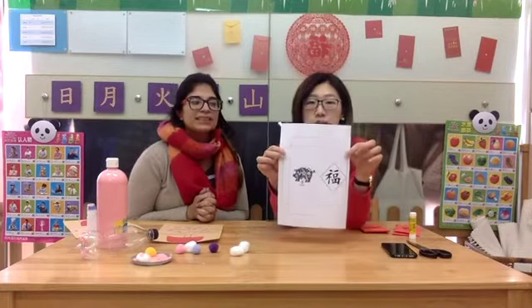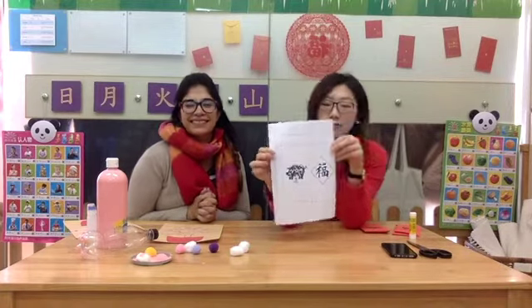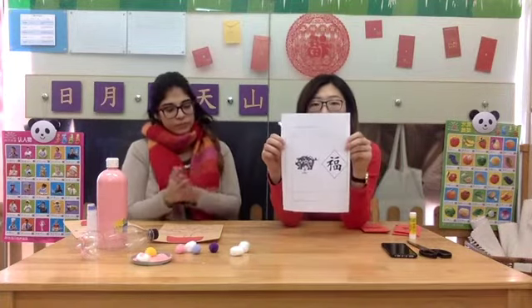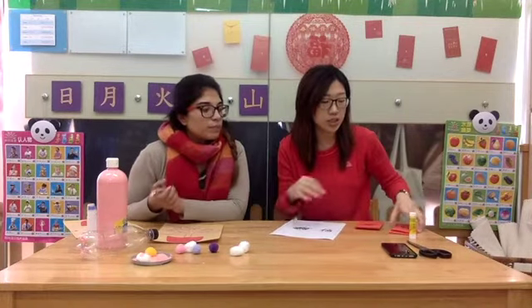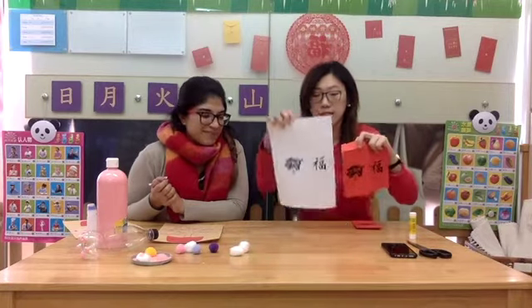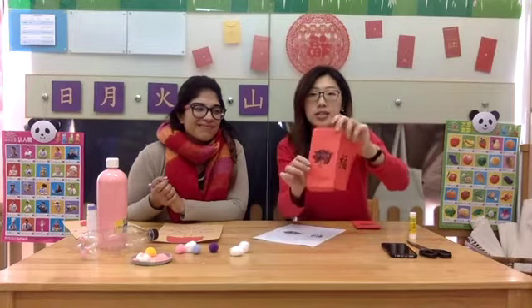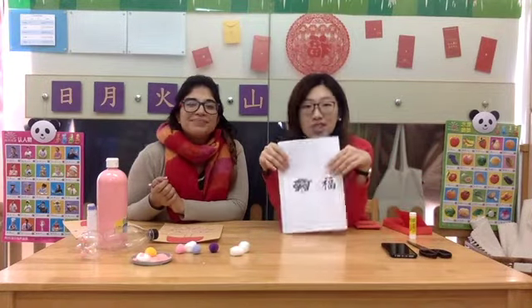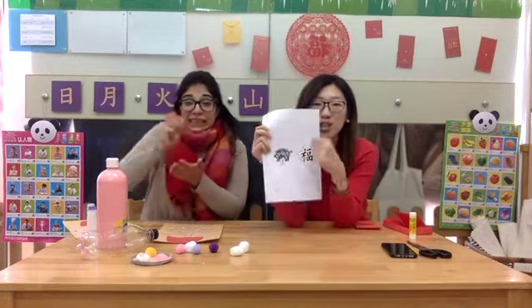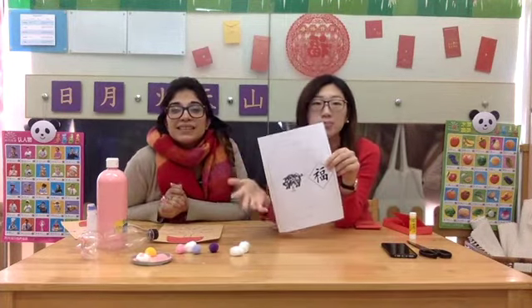We will send you a template of the hong bao red packet. This is printed on white paper, but if you have red paper, you can also print it on red paper, something like this. Then you will need to cut it out using a pair of scissors, and it will go like this. If you don't have red paper at home, don't worry — children, now it's your turn to color it with crayon or colored pencils, everything you can think of.